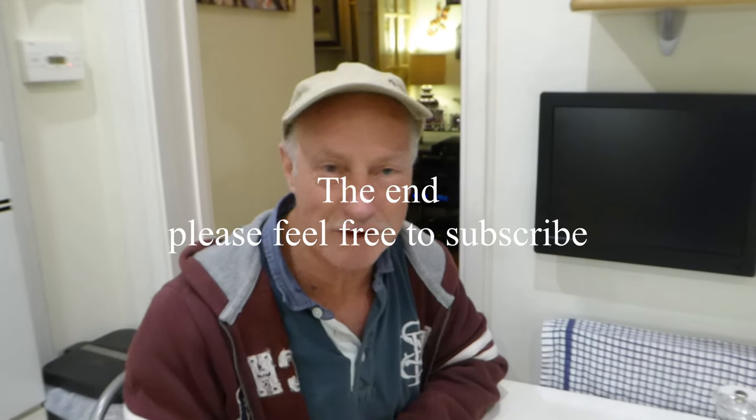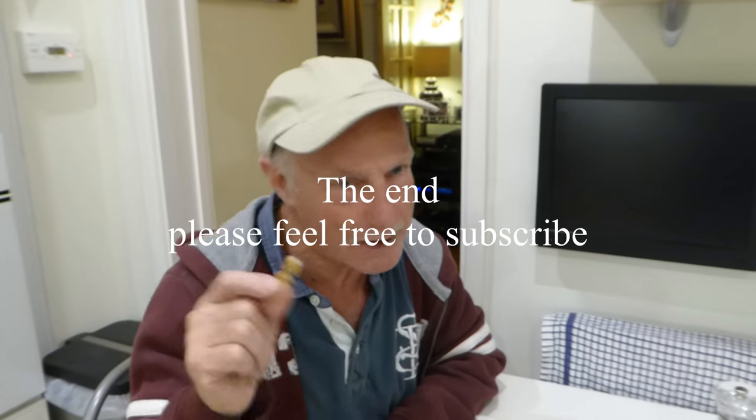Another brilliant video — chips in the halogen oven, wow! You know where to go for all our videos. Thanks very much for watching, bye bye.